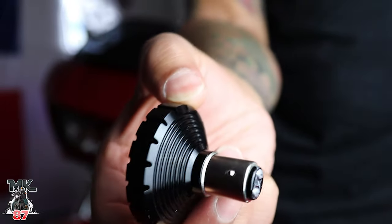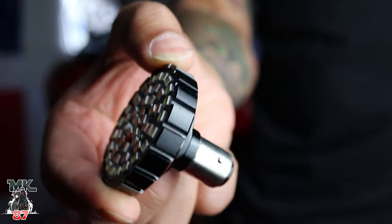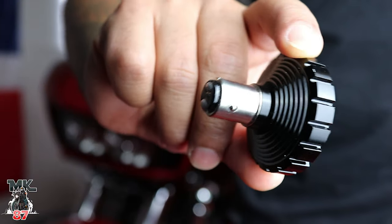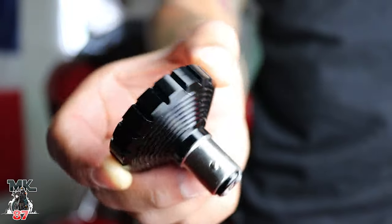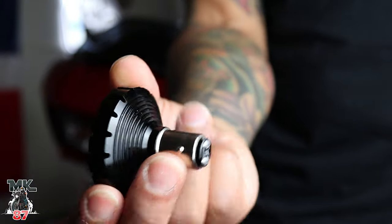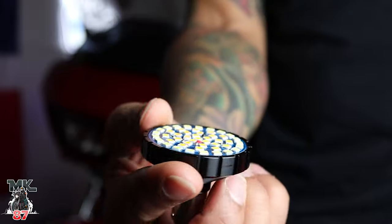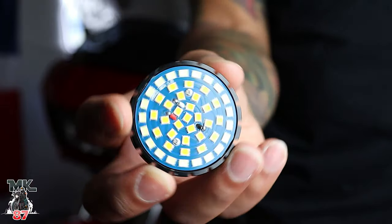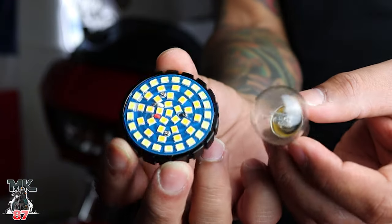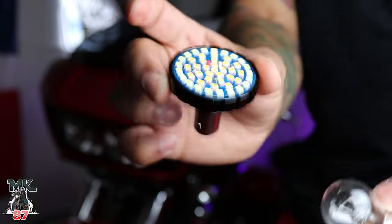One thing I do have to say is that these light bulbs look pretty premium. It's not like some of the cheap stuff you find on Amazon or from other companies — this looks and feels very premium, has a nice weight to it, looks pretty cool. We're gonna install them and hopefully the light is really nice.